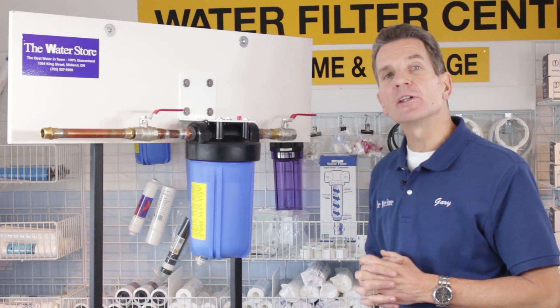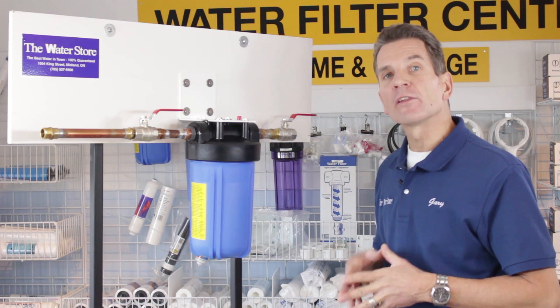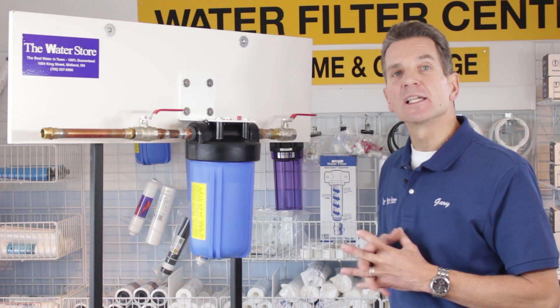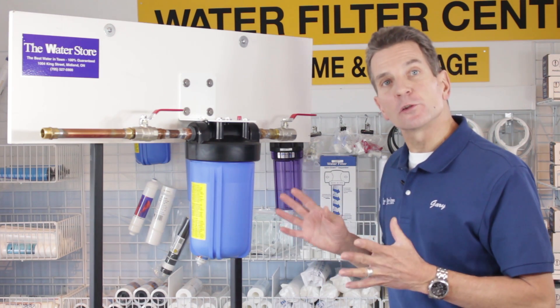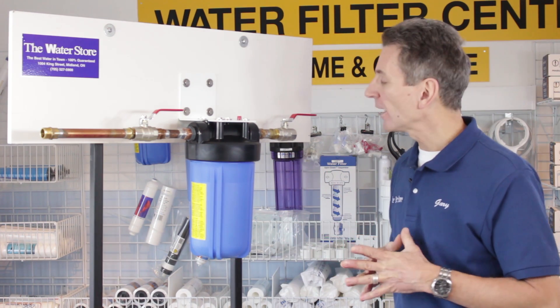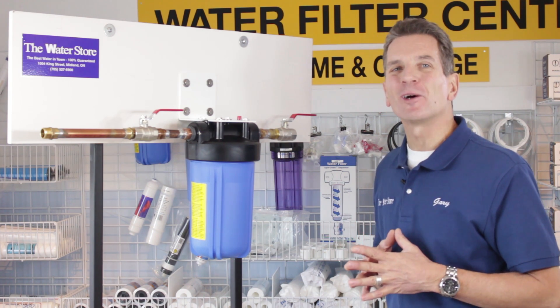If you liked what you saw today, please subscribe to our YouTube channel. There are lots of great videos on there and you'll be notified of all the new videos as they become available. Please also like, share, and comment on your social media — I really appreciate it and it helps spread the word about Gary the Water Guy. Thanks for watching.